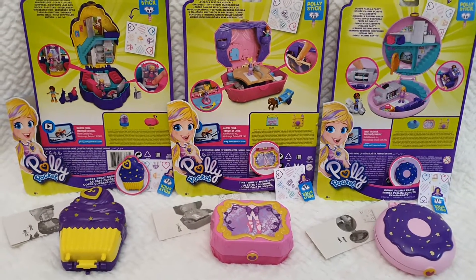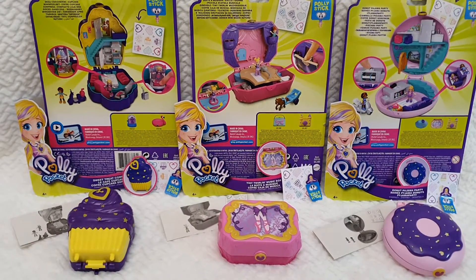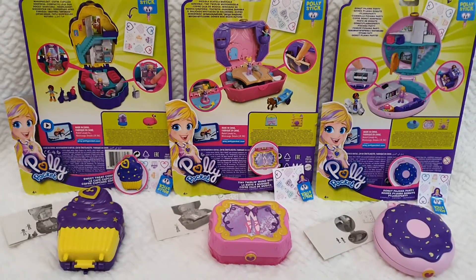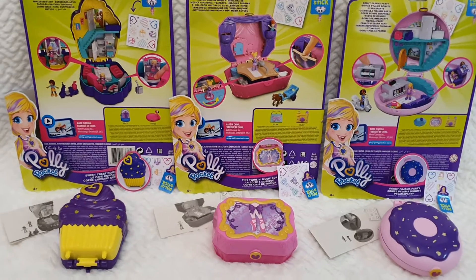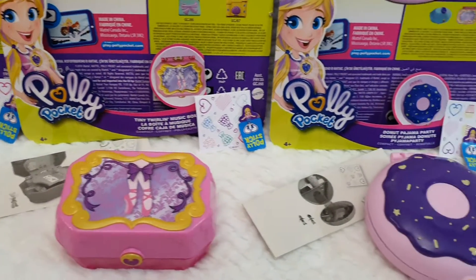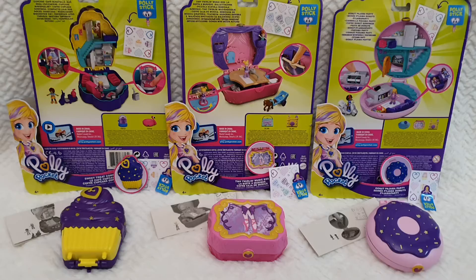So you can click on that and get roughly the same content but in Spanish to enjoy. This series of reviews will reach as many people as possible, and those are the two languages I feel comfortable reviewing in. These are my three favorites so far, and I will be reviewing them one by one — starting with the cupcake, then the music box, and then the Donut Pajama Party.